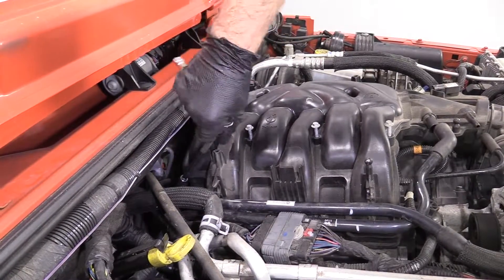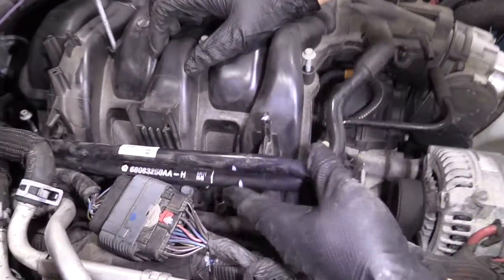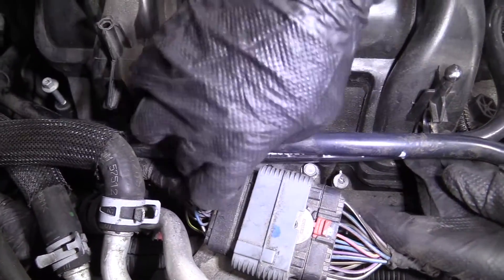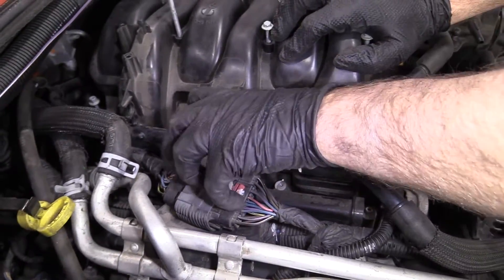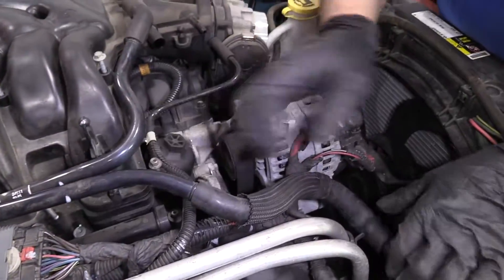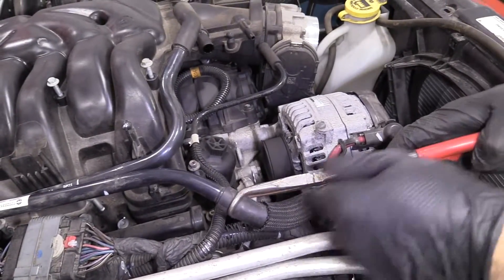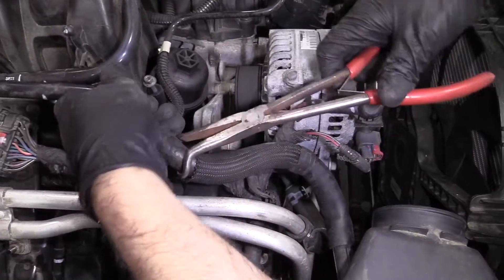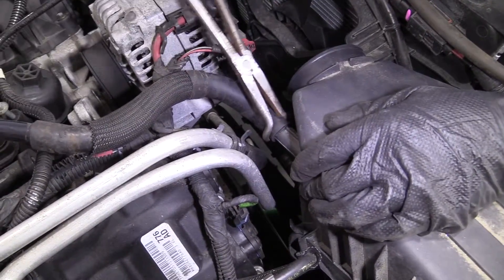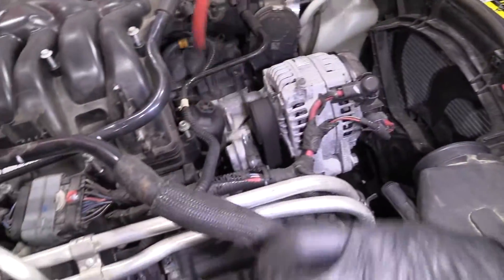I can loosen this back one up and slide it up. There are two bolts I missed — there's a little bracket right here, two 10 millimeter bolts. We'll slide these hoses out of the way. I'm going to disconnect this hose right here using hose pliers to get it out of the way a little bit. Then I can move it out of the way a little more.